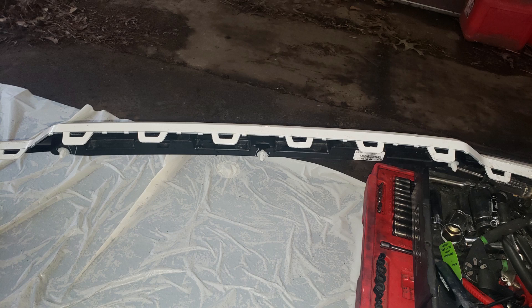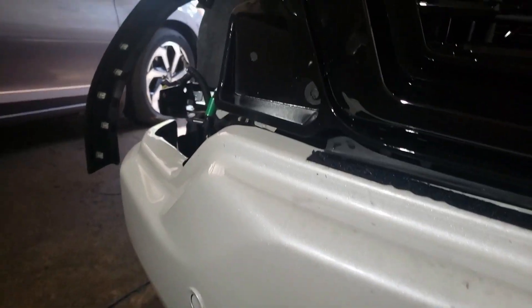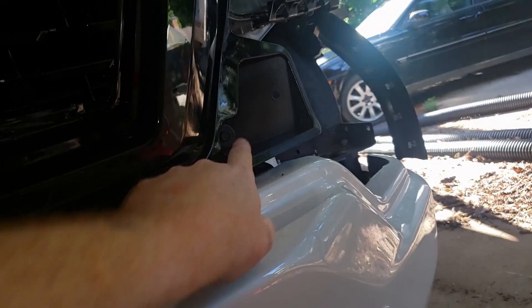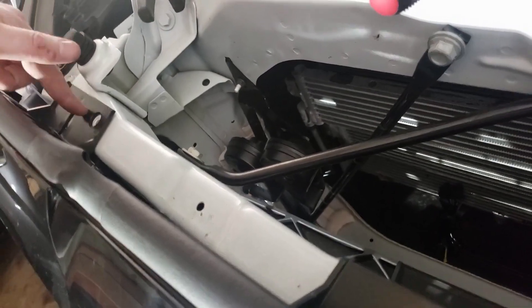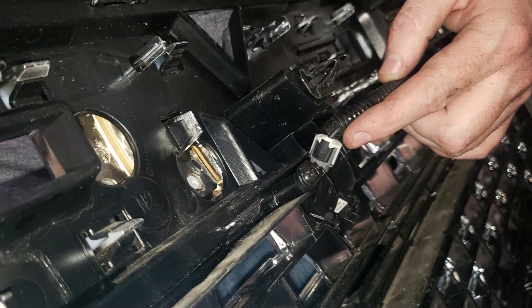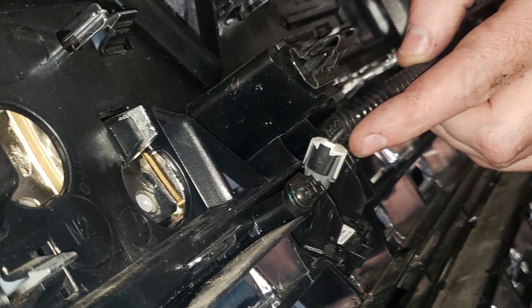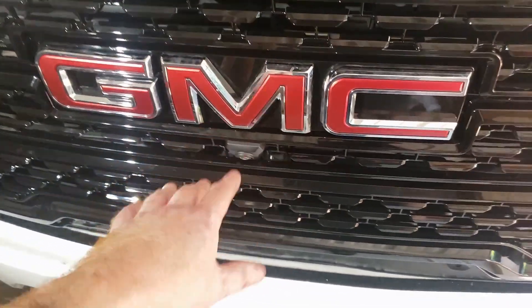Now that the fog light trim piece is removed, there will be three 10mm screws along the bottom — simply remove those. You'll lift straight up just a little bit and release underneath each of these — there's a little key — but there's also a piece of plastic that goes straight in here. So lift it up just a little bit and pull forward towards the front of the vehicle. There are two T25 screws on the back that hold the camera in place. Have that ready before you pull the grill, because it's kind of difficult to remove the connector from the camera. Undo the T25 screws and the camera will come right out. Set it off to the side and remove the whole grill.